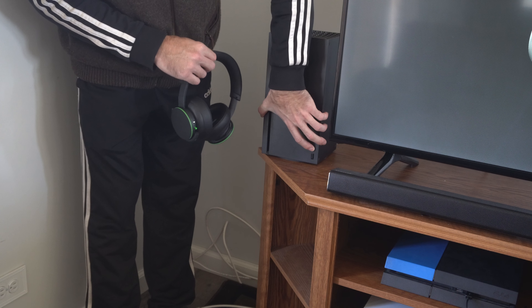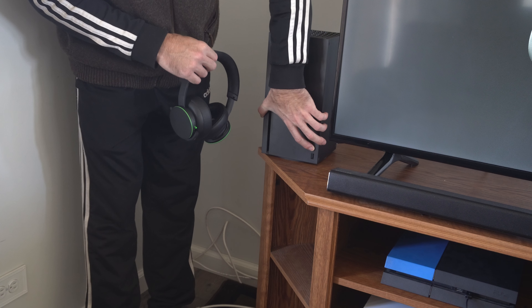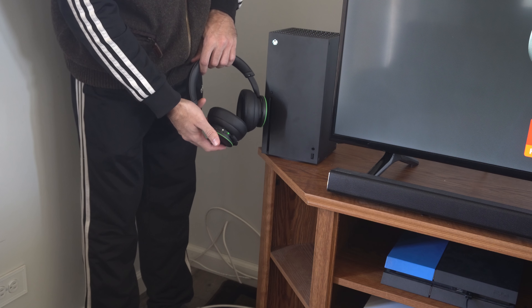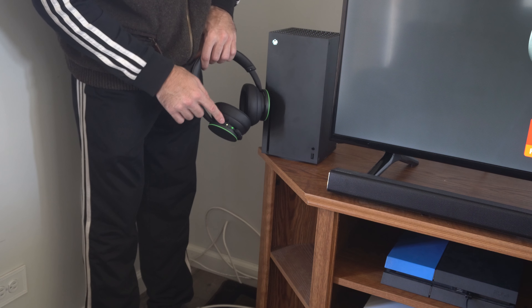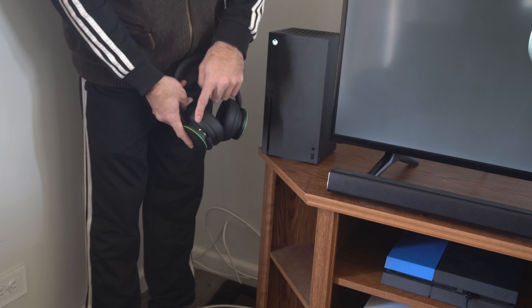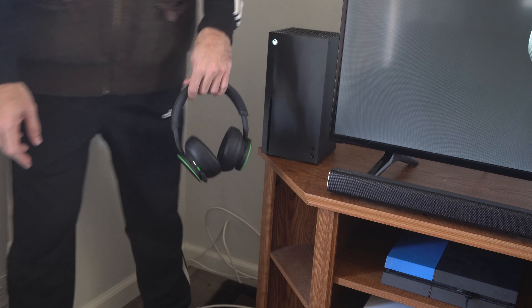Have this in the sync mode and those two should be synced and paired. It's blinking and now it's fully connected. So just press this button to put the headset into the Bluetooth pairing mode and you should be good to go.